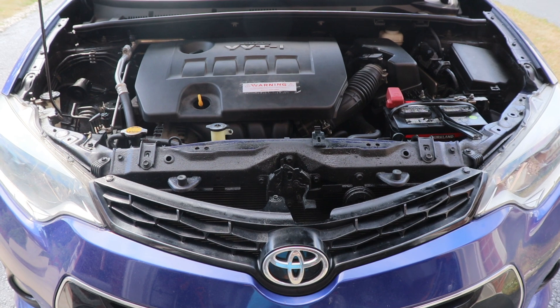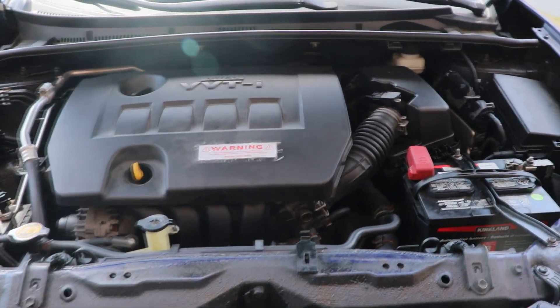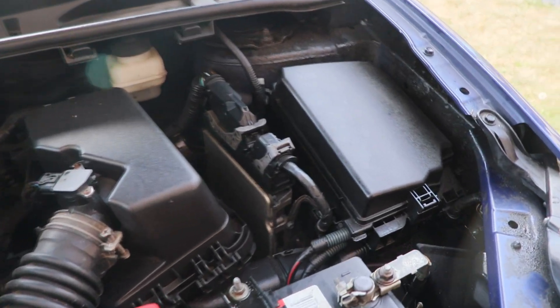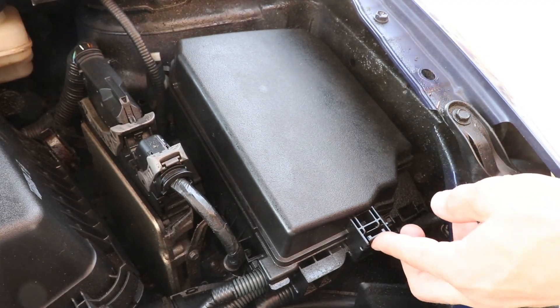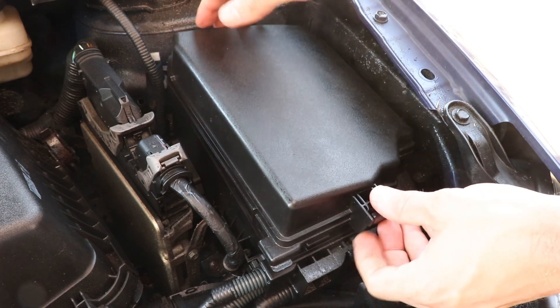So that's it for the interior fuses. I'll show you the box under the hood now — it's located close to the battery on the driver's side. To open it, press the tab down and lift the lid up. The fuse diagram is on the back of the lid.